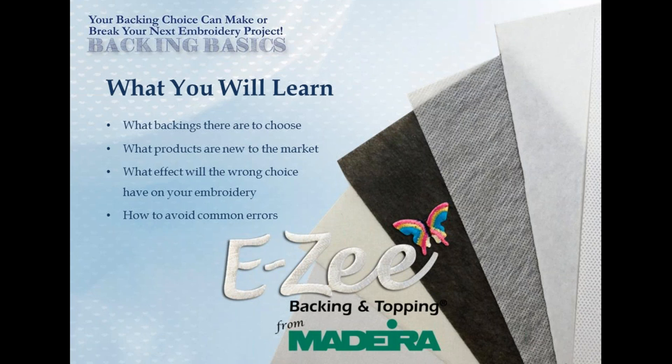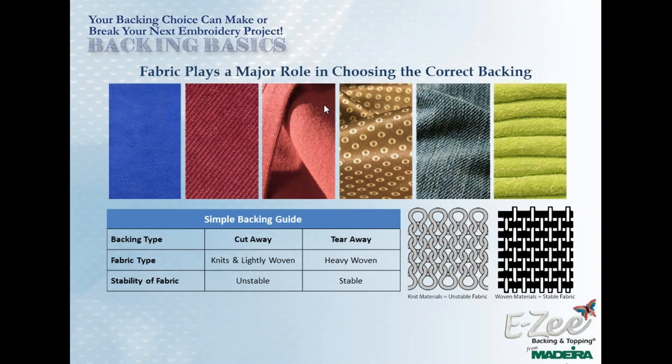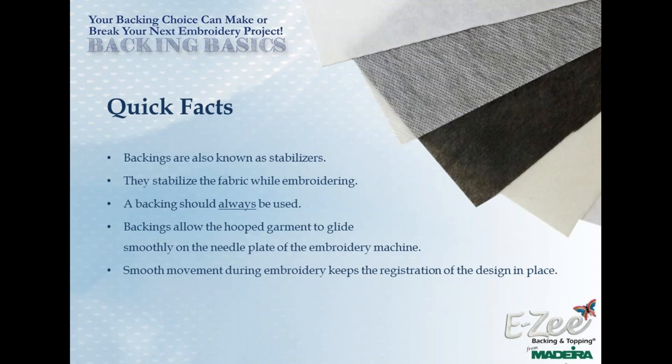Let's jump right in. Joyce, would you give us a quick review of the basics? Why do we use any backing at all? Backing stabilizes the fabric we are embroidering. It allows the hook of the garment to glide smoothly on the needle plate. It has smooth movement and keeps the registration of the design in place. Always use a backing for best embroidery results. Some techs say you do not need backing on caps — trust me, you need backing on caps. Your registration will be more accurate and you'll get a better finished design.